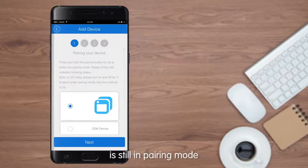Make sure your smart switch socket is still in pairing mode, then select the pairing icon.